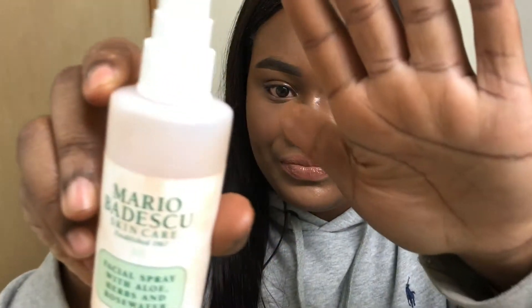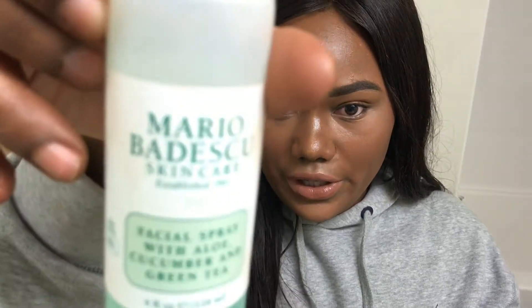The pink one — it's facial spray with aloe, herbs, and rose water for all skin types. Mist onto hair, face, and skin throughout the day as needed. If product gets into eyes, rinse well with water. And that green one that I sprayed on earlier — facial spray with aloe, cucumber, and green tea. Mist onto face and neck as needed. Use before moisturizer throughout the day, or as a final step following makeup application.